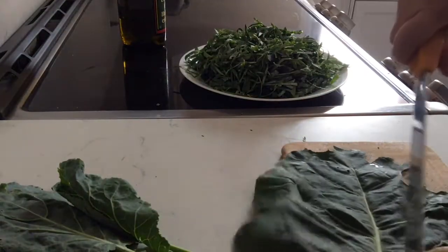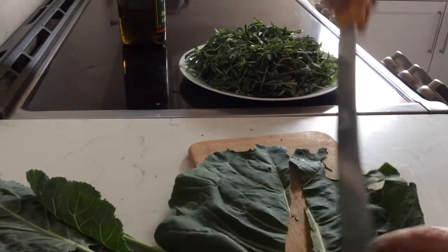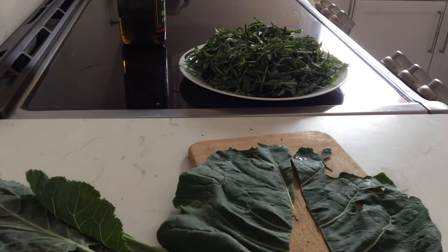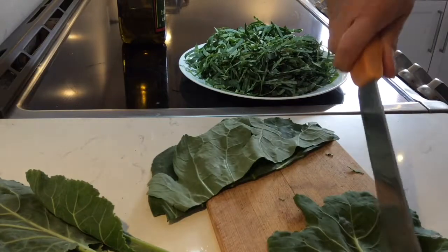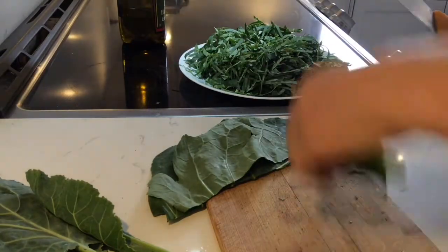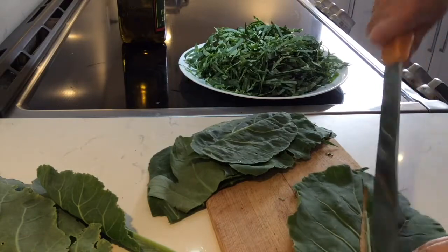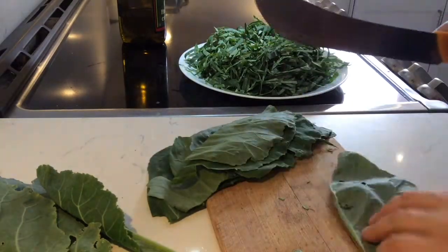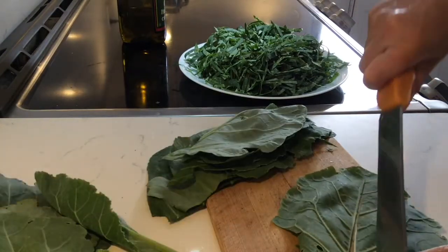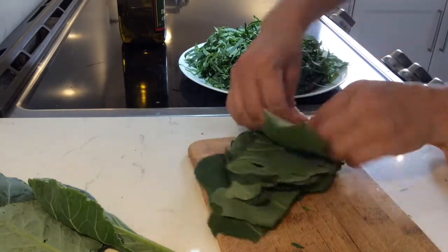We'll be preparing the leaves for the soup by removing the middle part and the stalks of the plant, then placing them in a little pile to make a tight roll, and cutting that into tiny noodle-shaped strips. That's how you prepare all your leaves which you plan to cook.